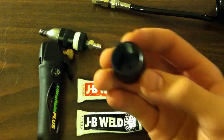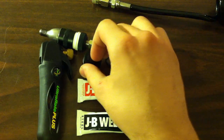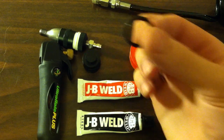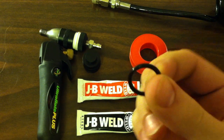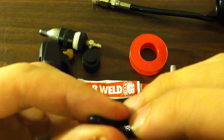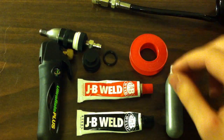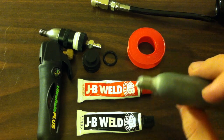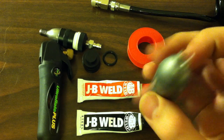You'll need a thread protector — you can get these off eBay, about $5 for a pack of 12. These are O-rings; you can get them from Home Depot, and you want to get a thick gauge one to really give you a good airtight seal. Then you want Teflon tape and a used CO2 cartridge.